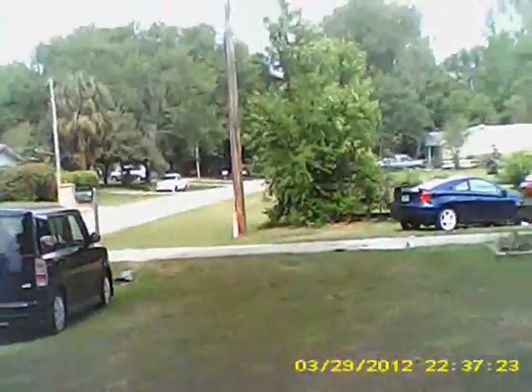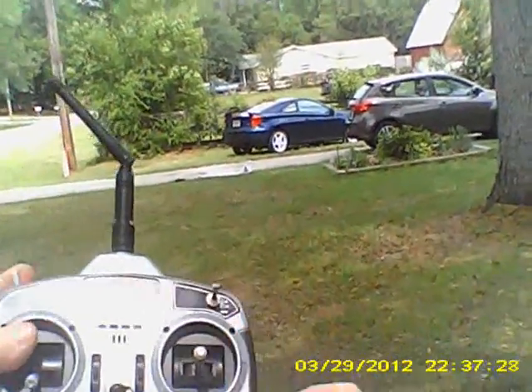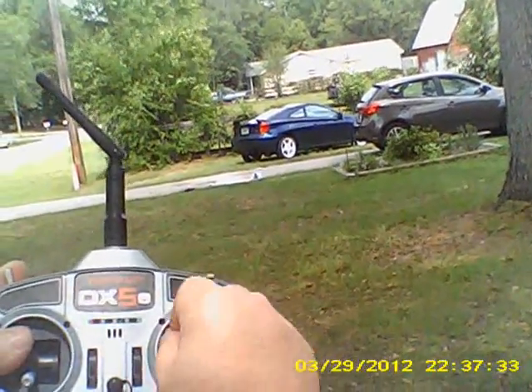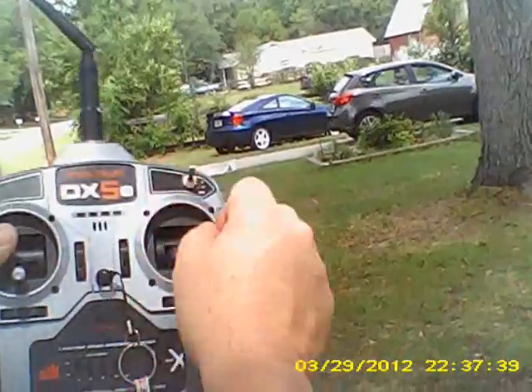Even with servo movement at full deflection on high rate, it's still 4.9 volts. Let's walk 30 paces out to the marker I've previously marked. Now come over here and look at the radio and the plane in the background. In range check mode, I don't have any control on the plane — none, zero.